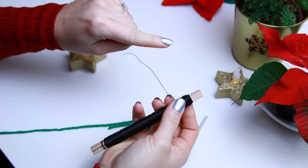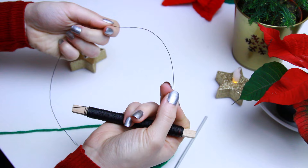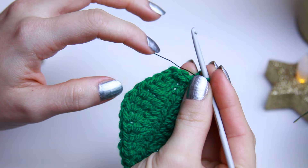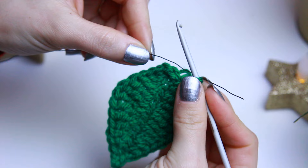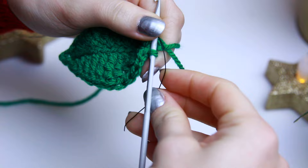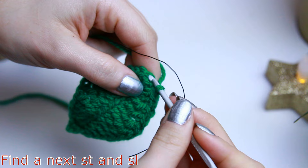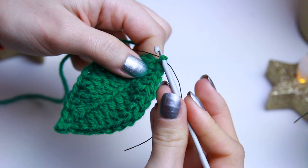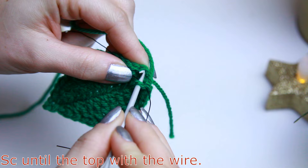Now we're going to use the wire to go all the way around the leaf to give it a sturdier look. Make sure you have enough wire to go around but it's fine to have a little extra. Place the wire at the back of the hook and on top of your project, bending it slightly to make it easier to work with. Create a slip stitch on the unused stitch to move closer to the other side, then hold the wire with your thumb and index finger and find the next stitch on the other side.